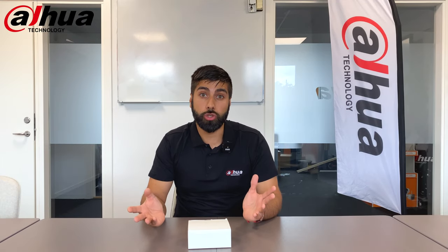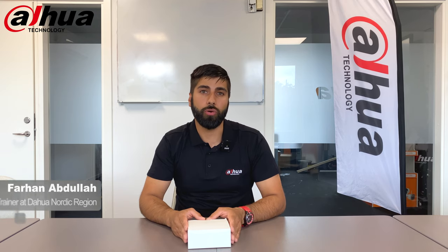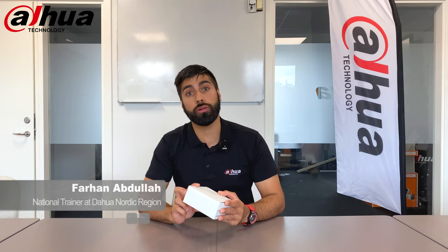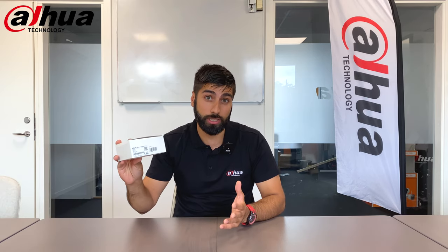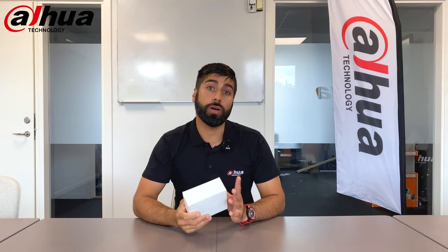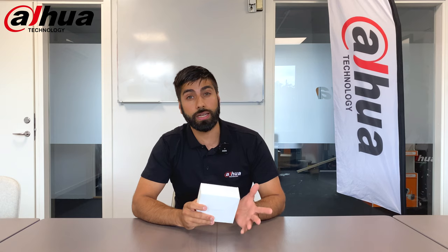Hello everybody, thank you for tuning in again. This is Fahen from Dahua Nordic. Today I want to introduce a very interesting product — it's an accessory, it's not a camera, it's not an NVR, but it can work in combination with them and gives you the possibility to solve a lot of technically advanced solutions.